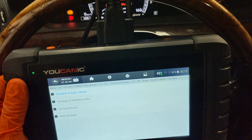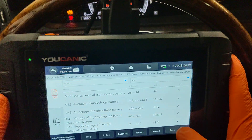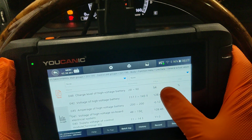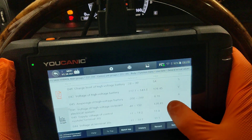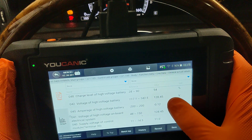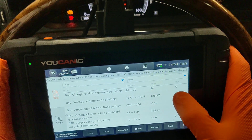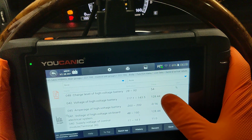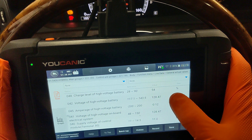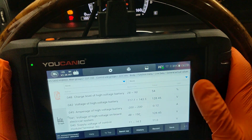Let's look at live data — this is very important. We're in the BMS, clicking on Live Data > General Actual Values. This streams all the values from the hybrid battery. The charge level is 54%, which is good. Charging the battery to 100% doesn't really mean anything. As long as you are above 28% — really above 30% — you're fine. The hybrid battery is going to fluctuate between 30 and 80% as you drive it. You don't need to be at 100%, or even 80% or 70%, for the hybrid battery to start the engine. You just need to be above 30%.